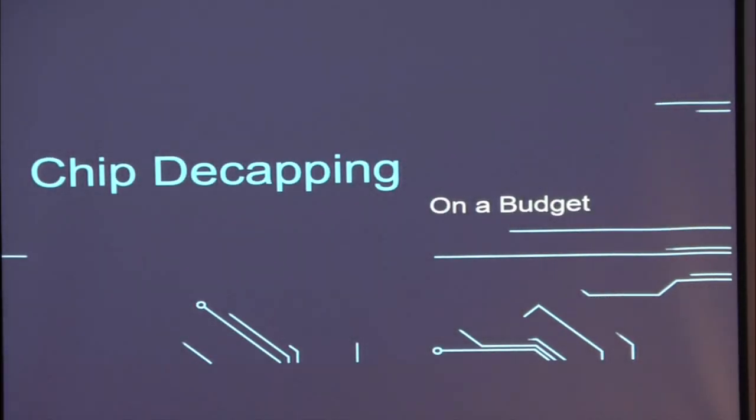Hey everybody, thank you very much. So my name is Zach, or FunSized. I tend to go by FunSized at HackerCons, but some people still prefer those IRL names, so whichever is more comfortable for you. But welcome to Chip Decapping on a Budget.